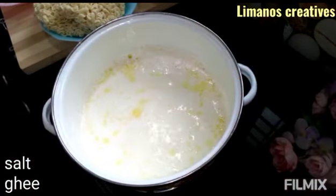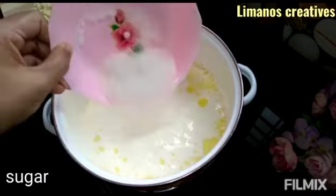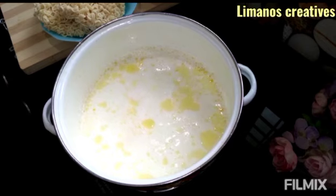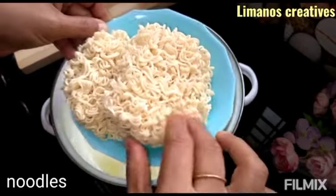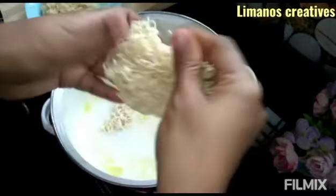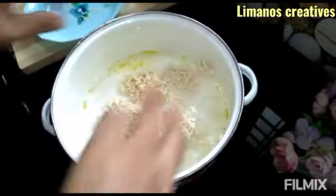This is very sweet. I will add sugar and milk, then add the noodles to the main ingredients. I will add 1 to 2 pieces of noodles.